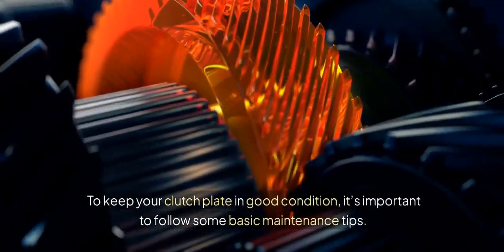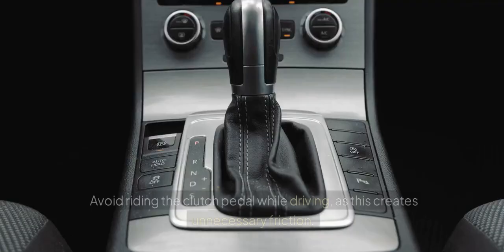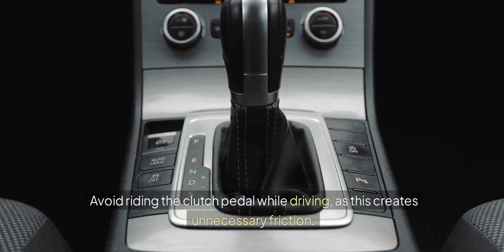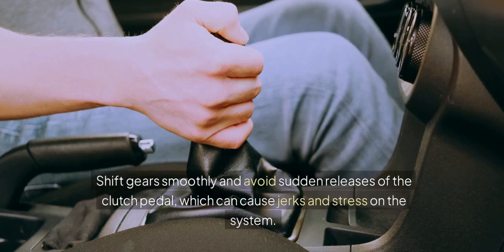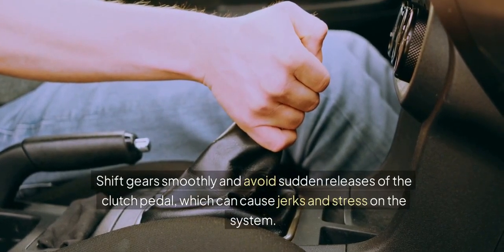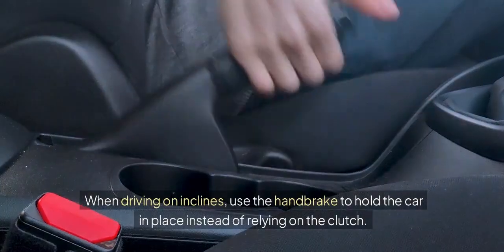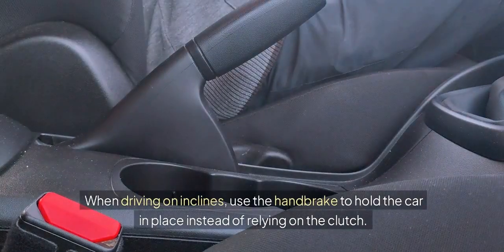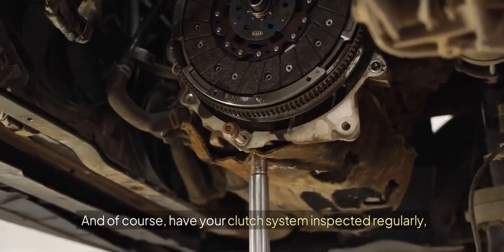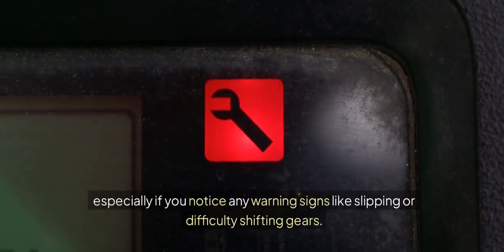To keep your clutch plate in good condition, it's important to follow some basic maintenance tips. Avoid riding the clutch pedal while driving, as this creates unnecessary friction. Shift gears smoothly and avoid sudden releases of the clutch pedal, which can cause jerks and stress on the system. When driving on inclines, use the handbrake to hold the car in place instead of relying on the clutch. And of course, have your clutch system inspected regularly, especially if you notice any warning signs like slipping or difficulty shifting gears.